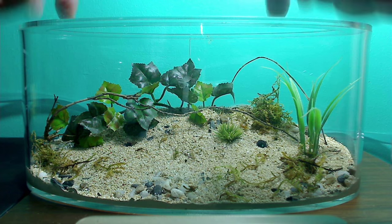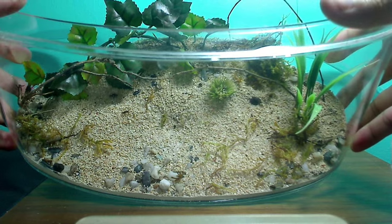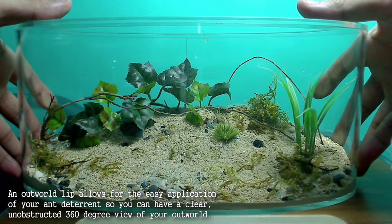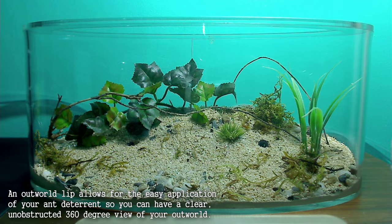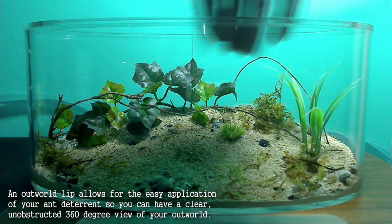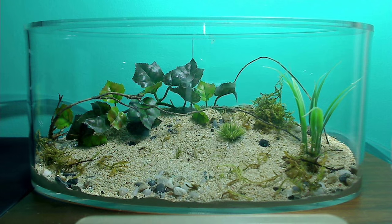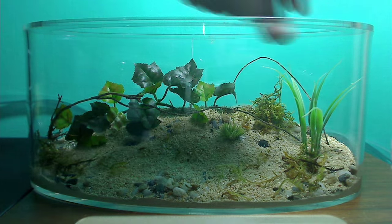As well, there's a lip at the top here which allows you to put your deterrent in so you don't have to smudge the front. You can also put your deterrent on the top if you like, but personally I would put it at the bottom.